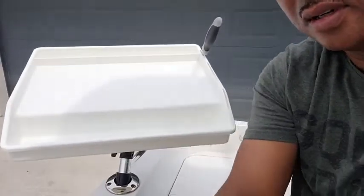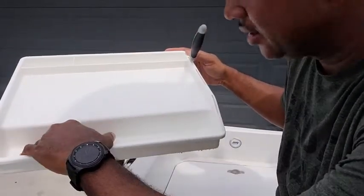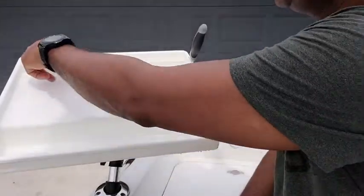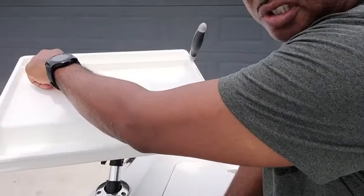Zooming in — it's made out of very high quality plastic. It has a nice little slot here to catch any pieces from cutting, and you can separate what you want, whether you want little cut bait or strips.